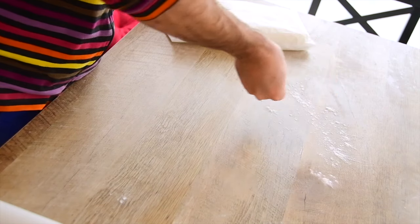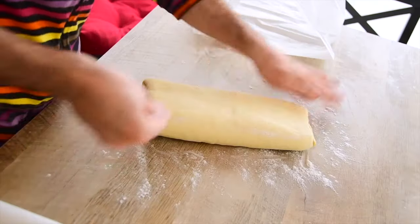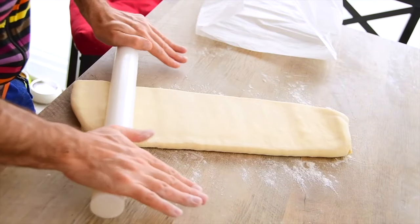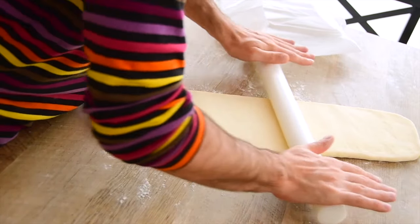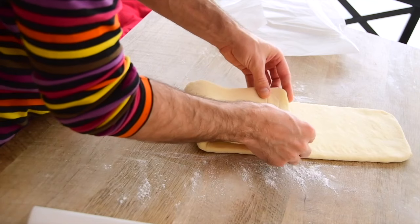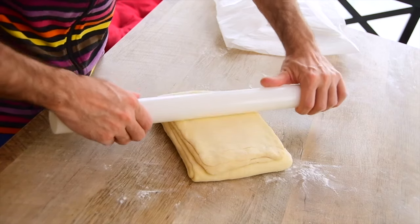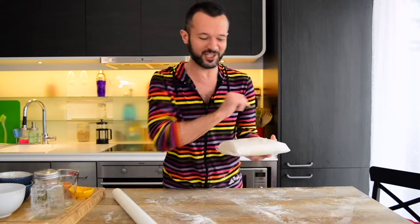The dough has had its rest and it's time to continue the tourage. Spread the table surface with flour, transfer the dough with the folded edge at the right side, and roll it to a thin rectangle — keeping it of the same thickness, gently but thoroughly. Then fold one of the outer thirds over the middle third, fold the remaining third over the folded dough, and squeeze it a little. Cover it with parchment paper or plastic wrap and let it rest in the fridge for one hour.